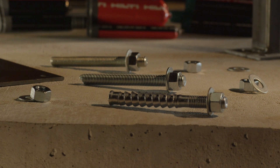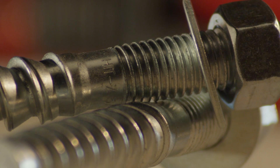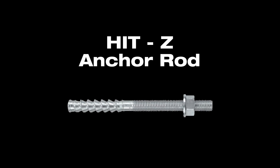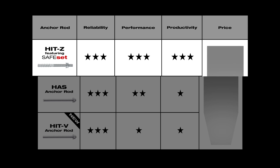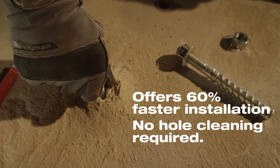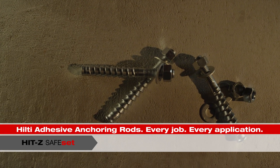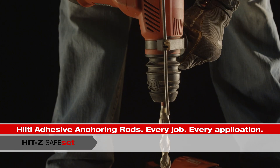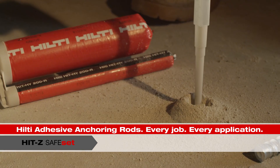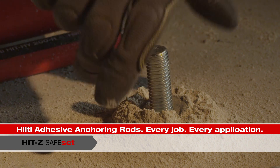Hilti also offers a wide range of threaded anchor rods designed for reliable performance in a wide range of applications. Hilti HIT Z-Rods provide the ultimate in safety and capacity, combined with up to 60% faster installation due to zero-cleaning Safe-Set technology. Hilti's innovative HIT Z-Rod allows you to completely eliminate hole-cleaning altogether. When used with Hilti HIT HY200, just drill the hole, inject the adhesive, and install the anchor — you never have to worry about hole-cleaning again.